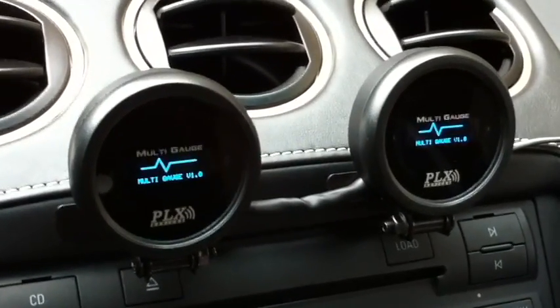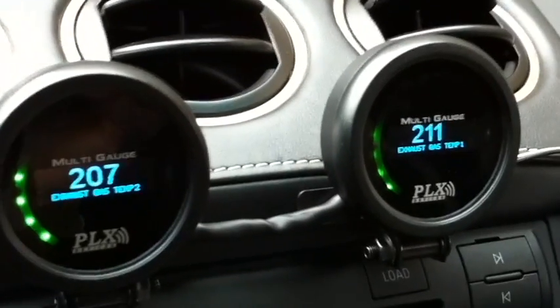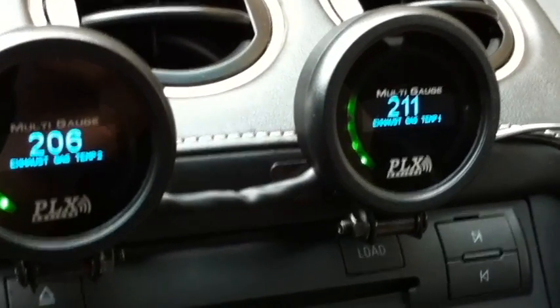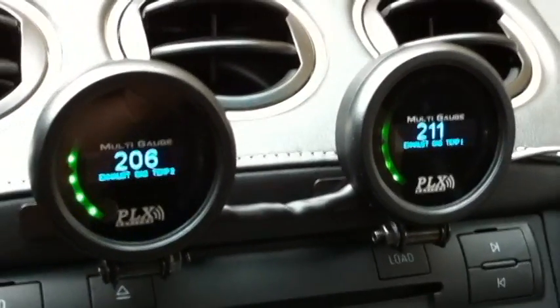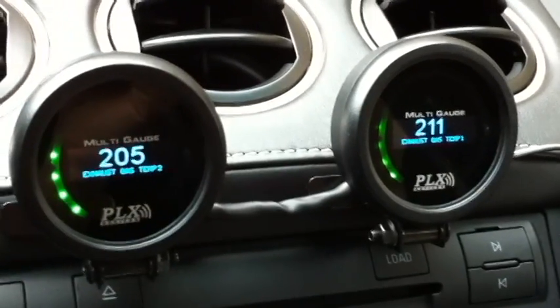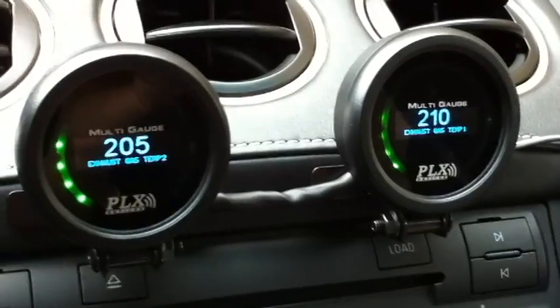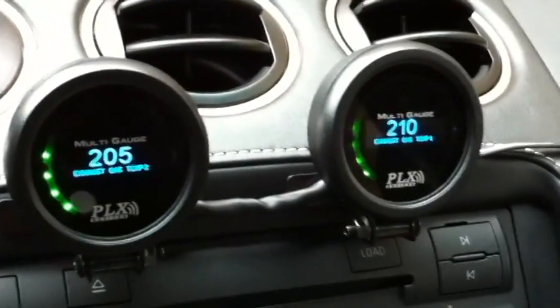The gauge is booting and then it's going to detect the sensor modules. There — they're showing exhaust gas temperature 1 and 2. Those are my new sensor modules that I just installed. I've set it up to show Celsius. The right bank of the V10 is actually measuring 200 degrees Celsius, and the left bank is measuring about 200 degrees Celsius.